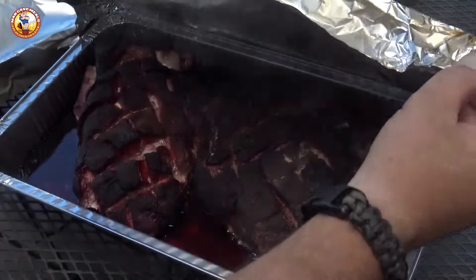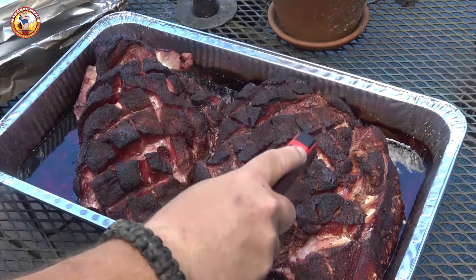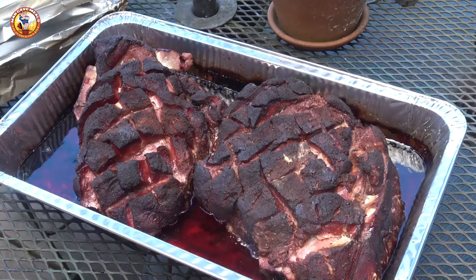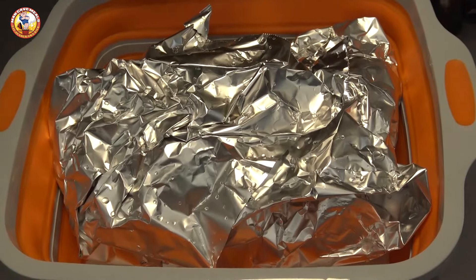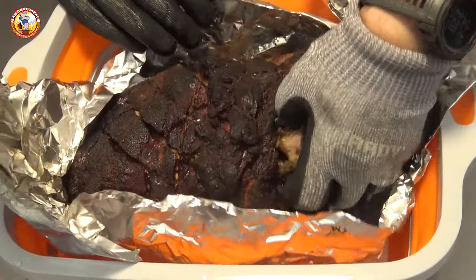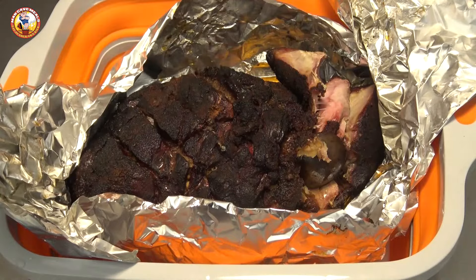I've pulled them off and these things look absolutely amazing. Checking them — they're probing like butter. I'm going to get these out, wrap them in foil, and rest them in a cooler for a couple of hours. After letting them rest for just over two hours, you're about to see the result of this method — it's basically foolproof.